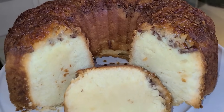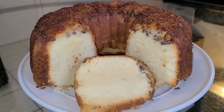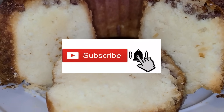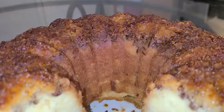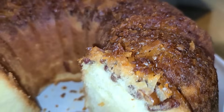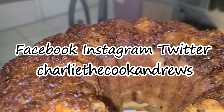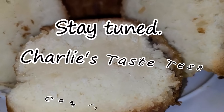And there you have it, ladies and gentlemen — homemade coconut rum cake made by a New Orleans native. If you like my channel, hit the subscribe button and the bell button if you want to be notified of my videos. I have an official website for all of my recipes, including this one, at www.charliecookandrews.com. You can also find me on Facebook, Instagram, and on Twitter under the name Charlie the Cook Andrews. Stay tuned as Charlie's Taste Test is coming up next.